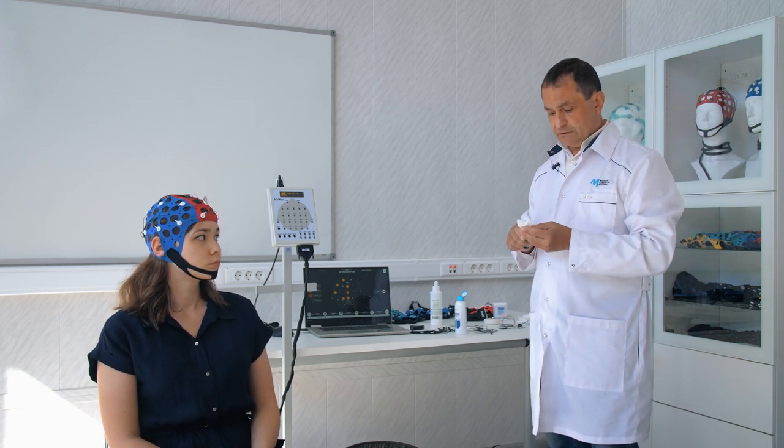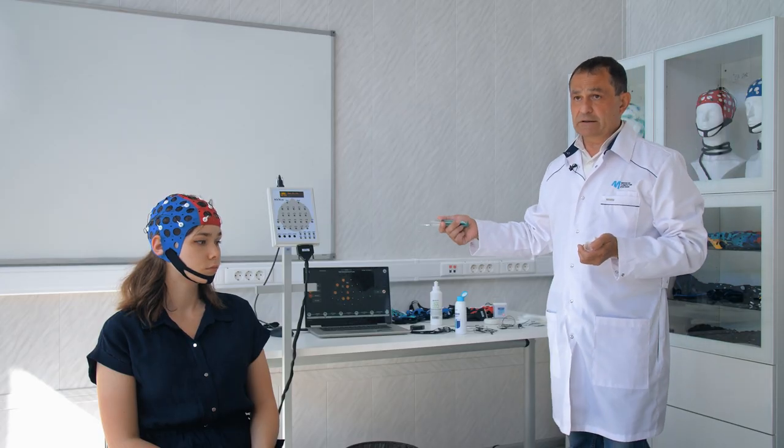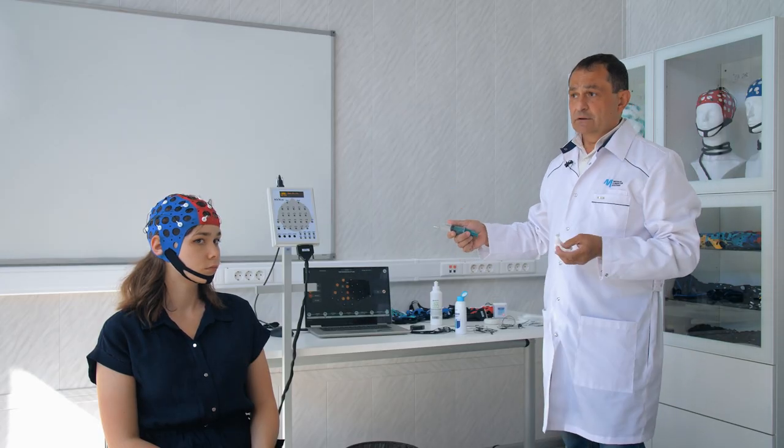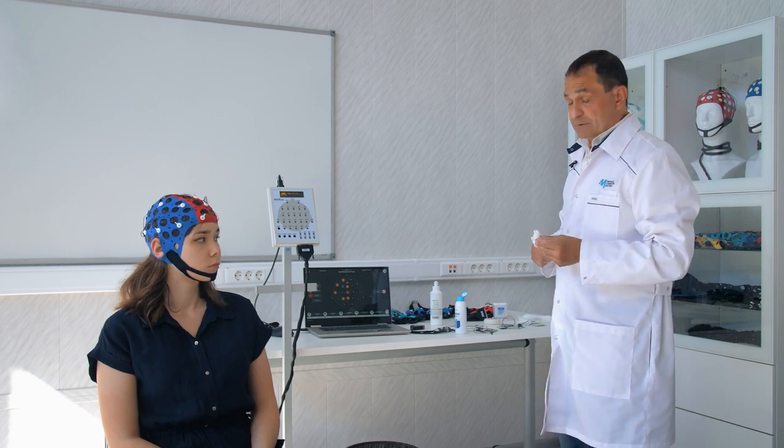In electroencephalography, the required level for EEG registration is considered to be 5 kOhm. We can programmatically set the satisfactory range from 5 to 15 kOhm, and from 15 to 40–45 kOhm. Above 45 kOhm is already a level that does not permit registering an EEG due to the restrictions it imposes. You must achieve the lowest possible inter-electrode impedance.